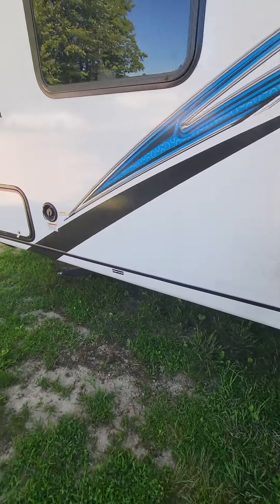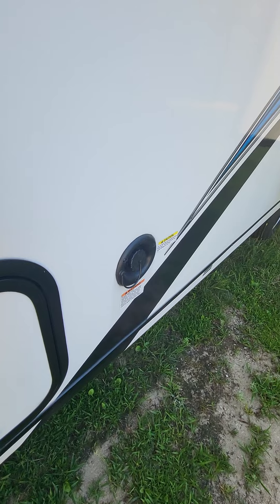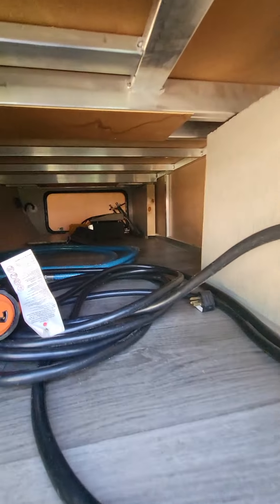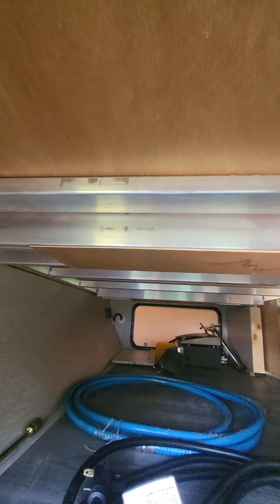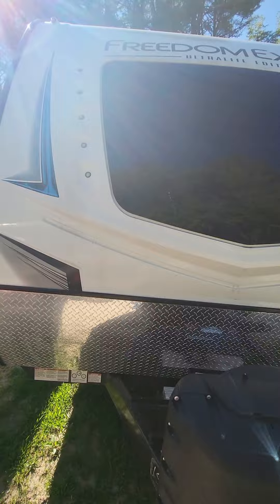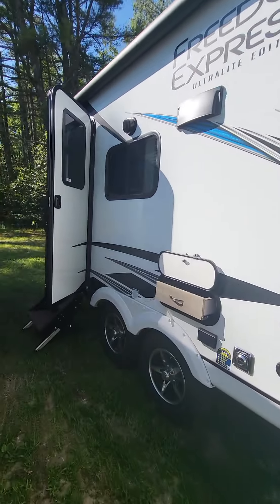Moving on to the inside — that would be your fresh fill right there, by the way. Before going further, just to give you a quick idea of the pass-through storage: it is a full pass-through. You can kind of get an idea of the aluminum framing in here; the less wood, the less there is to rot. Decals are holding up well.